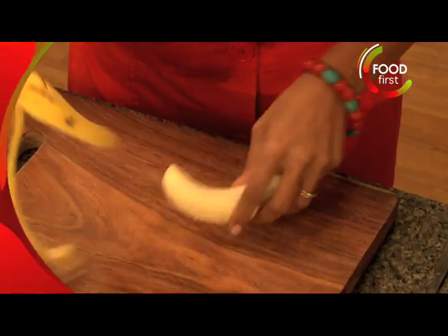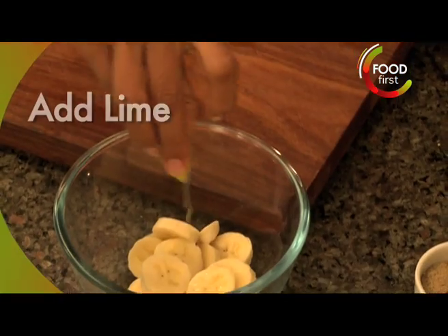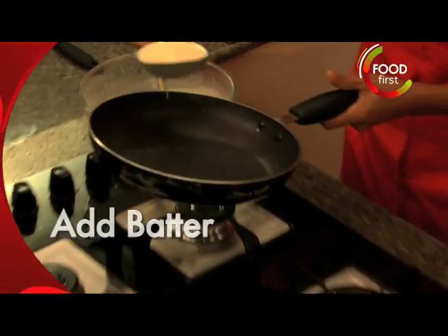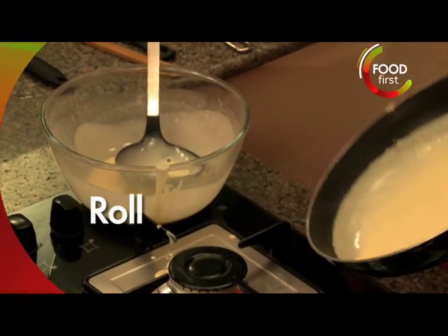Prepare the banana for the filling. Slice up, just a little bit of lime there and the batter is ready. Quickly brush this with butter. One spoonful should suffice, I'm gonna make it a little thick and you're gonna roll it around there.